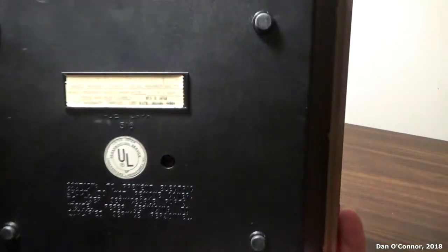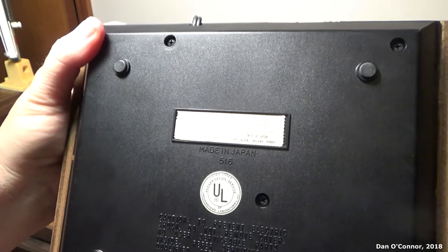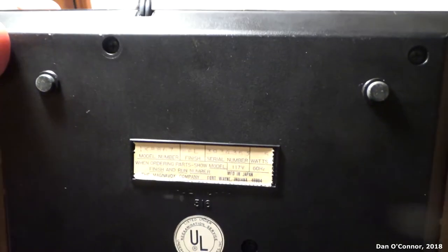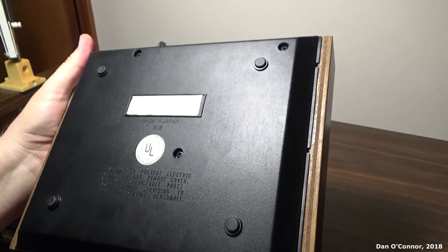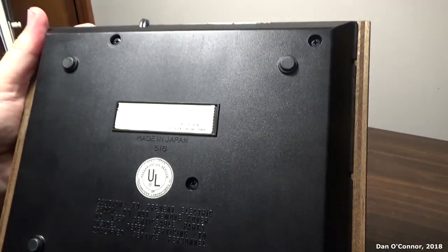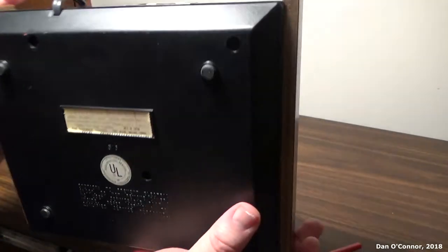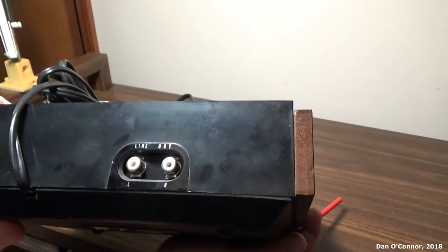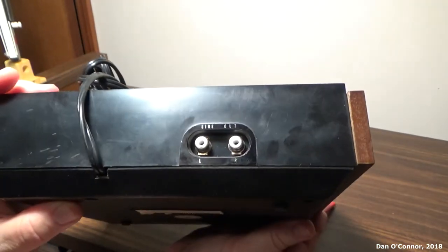Underneath there's some of the specifics — model number and things like that. We've got Fort Wayne, Indiana, UL approved, made in Japan. '516' — I don't know who 516 was.